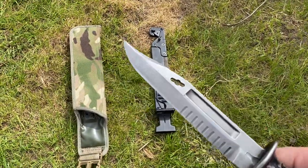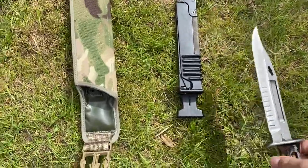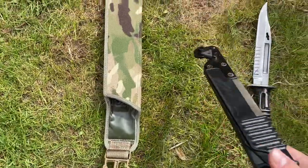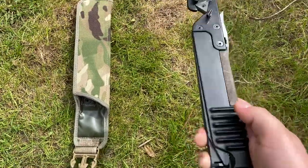It can also be used as a survival knife, so it's not just a bayonet — it can be used as a knife as well. The SA80 bayonet comes with a scabbard; this is the utility scabbard, so it can be used like a survival knife combo.